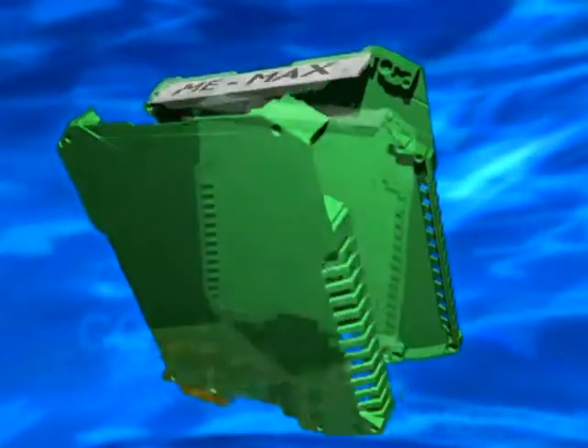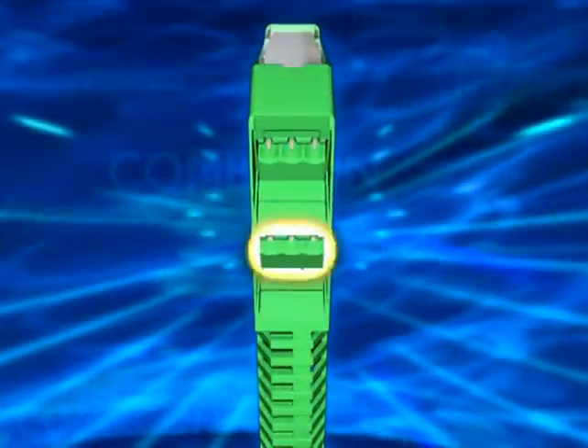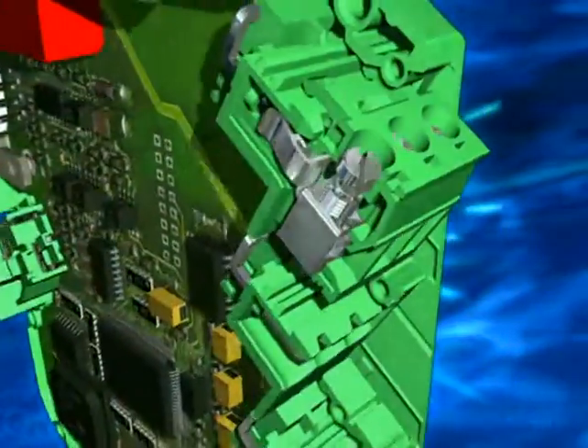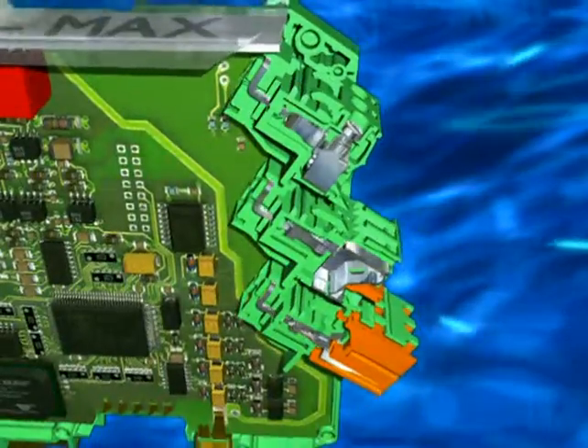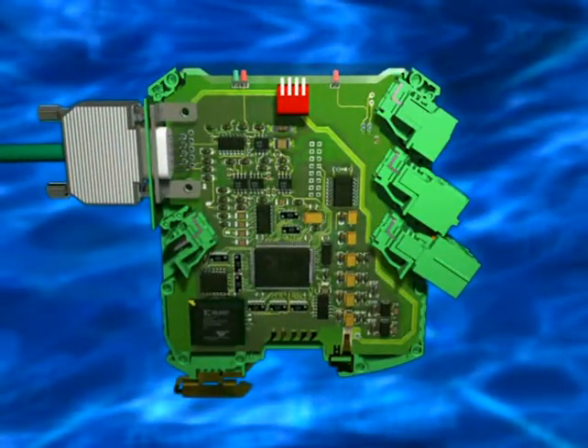ME Max can maximize the impact of your electronics as end products. It features up to three screw cage, spring cage or insulation displacement combicon connectors, one above the other, along with multi-pin D-sub or flat cable connectors.